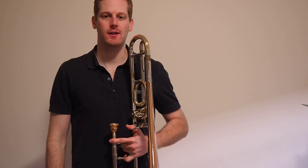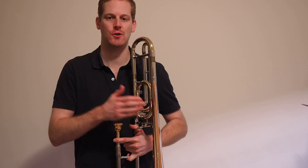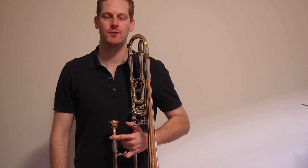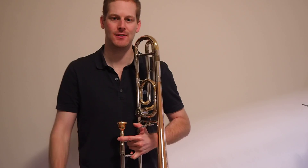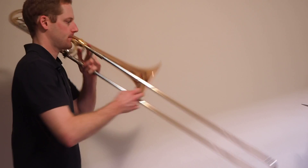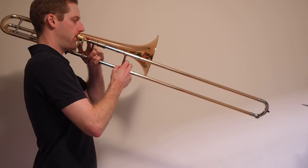Hi everyone. We'll do the chromatic scale — a scale which plays every single semitone from the first note to the last note. We'll do it one octave. The first time I'll play it nice and slow, and then we'll speed it up for the second playing.